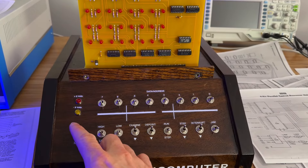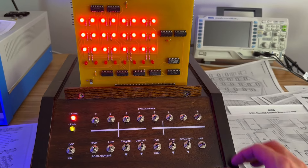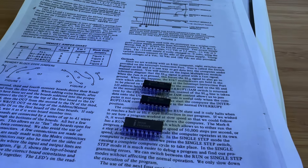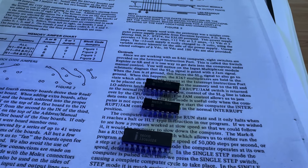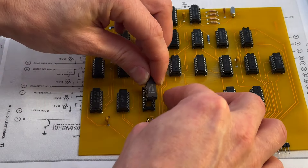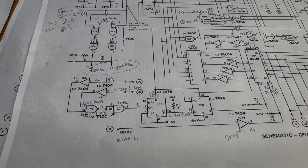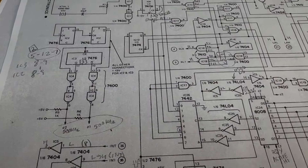So where did we leave off? Oh yes, our test program failed to run. While we were building the enclosure, I had ordered some spare parts — one was a spare 8008 microprocessor and another was the 8267 multiplexers. Let's try swapping the microprocessor first and see if it changes anything. I had scoped the microprocessor previously and it seemed to be behaving correctly, so I doubt that this is the culprit.